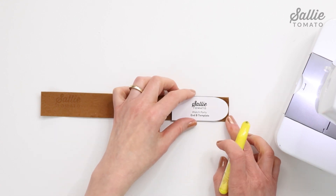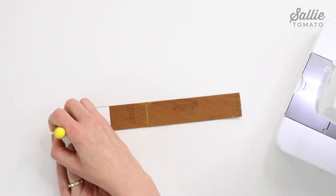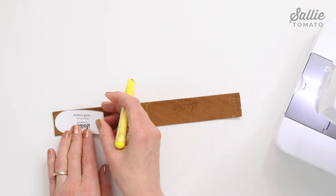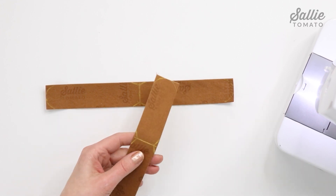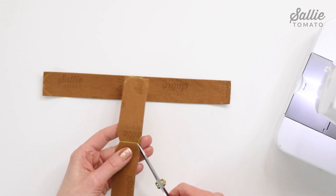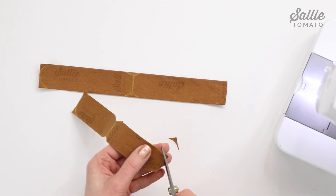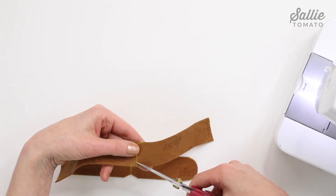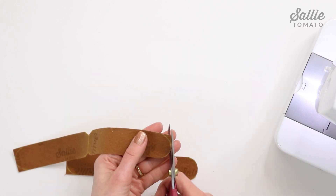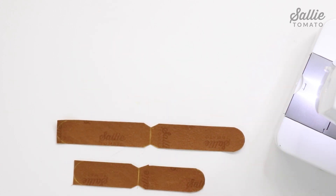Position the end B template aligned to the end of the long band (piece A), trace, and repeat at the opposite end. Repeat these steps to shape main piece B (the short band). After tracing, cut the shaped ends and notches following the marked lines — I'm only going to trim one curved end on each piece of the long band and short band for now. I'll show you a little trick as we go along for getting a perfectly smooth curved end when top stitching.